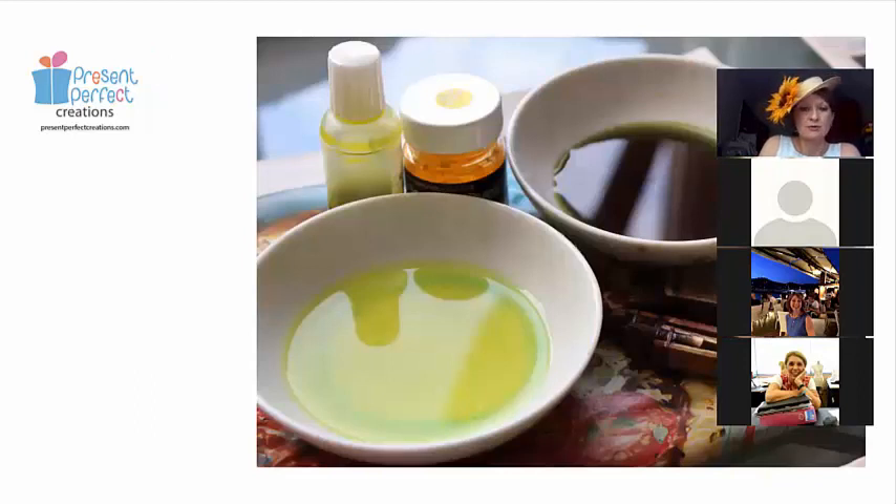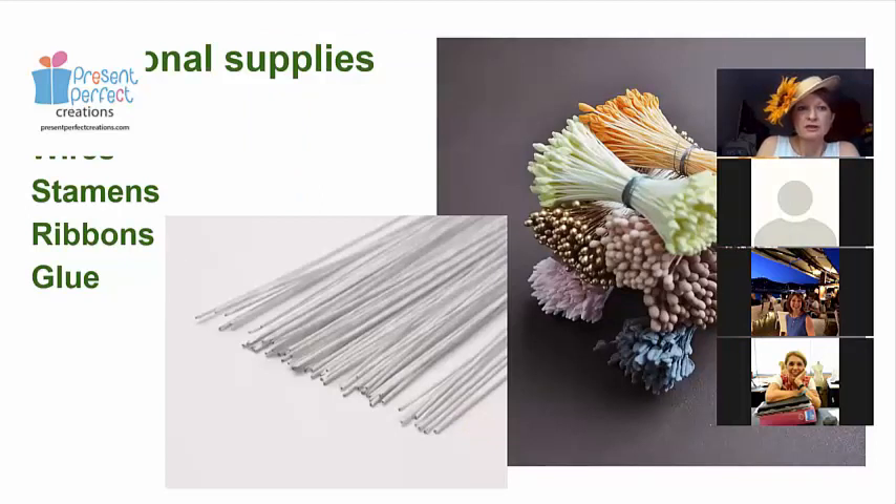For dyes, we use the normal ones for fabric flowers — Procion MX is what I use; Jacquard or any British brand or any other brand you normally have all work perfectly well. Other supplies: wires are needed in most petals. Some flowers will need stamens. Blue ribbons for covering stems are sometimes helpful, and if you need to back your leaves, you'll have fabric dyed for that purpose as well — all in the same color to make a coherent piece.